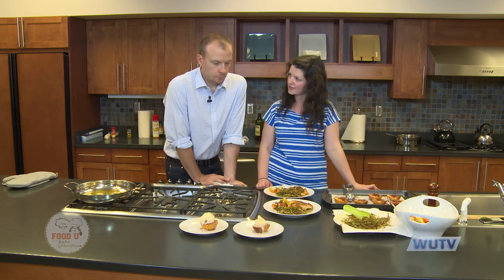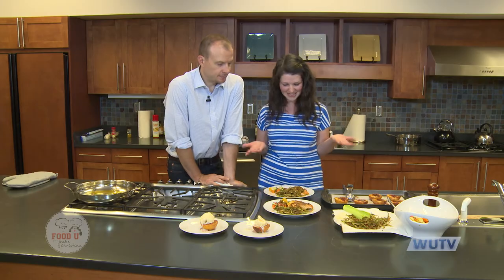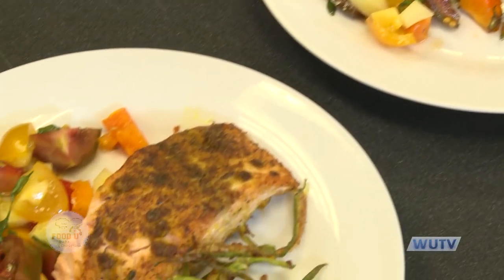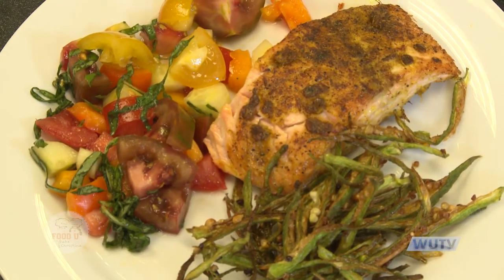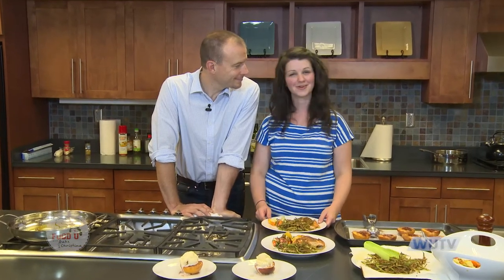This looks like a pretty good dinner. I'd eat this for breakfast. So for a nice summer meal we've got our ginger curry salmon, our okra fries, our Asian inspired tomato salad, and our roasted peaches with frozen yogurt. This has been another episode of Food U — we hope you'll join us next time. See you soon.